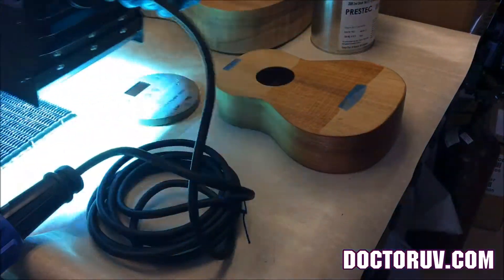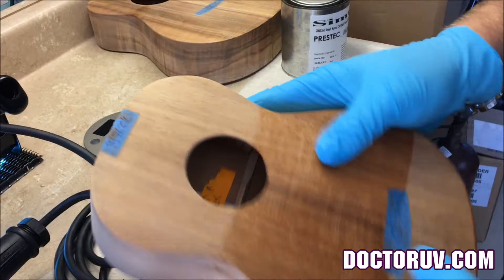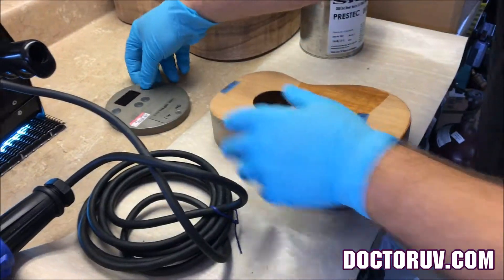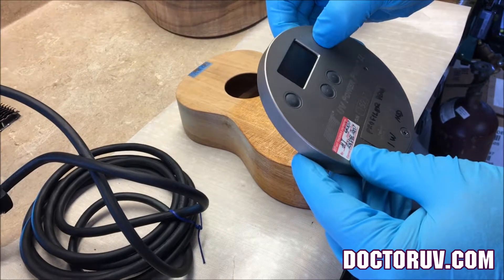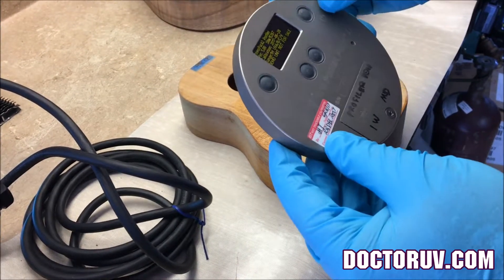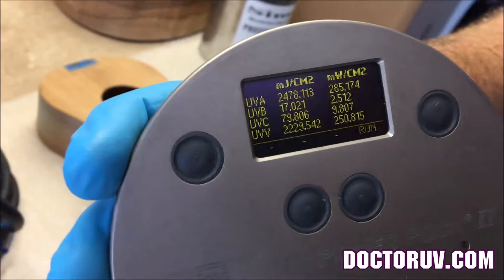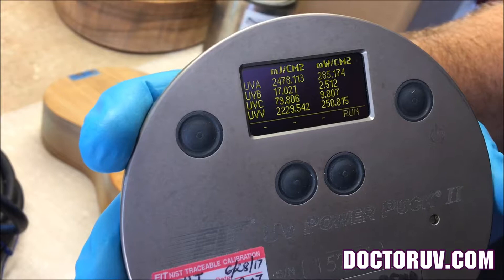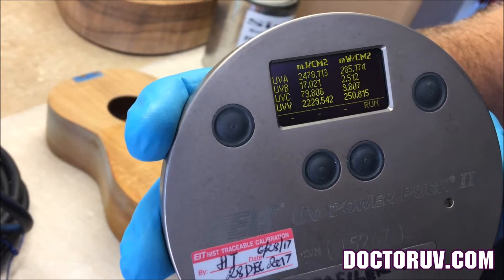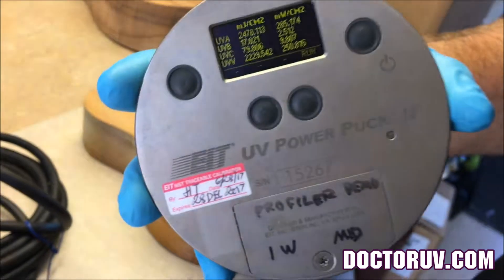I'm going to show you the readings we got on the radiometer. That's cured — here's the radiometer. The readings we got: 285 milliwatts. So at 285 milliwatts for 10 seconds, you're getting 2.8 joules. This is definitely strong enough.